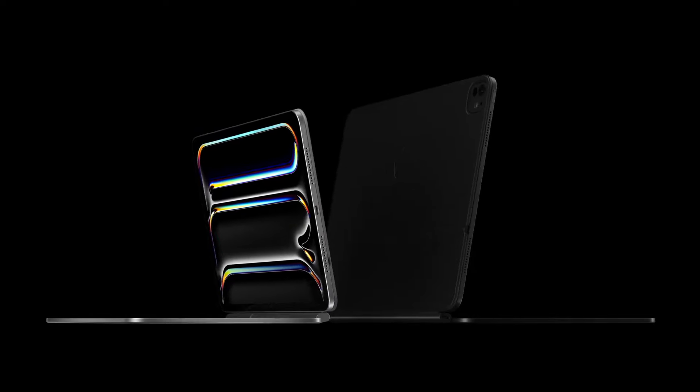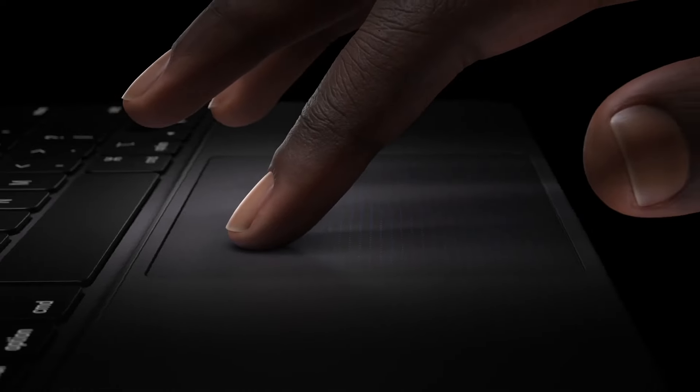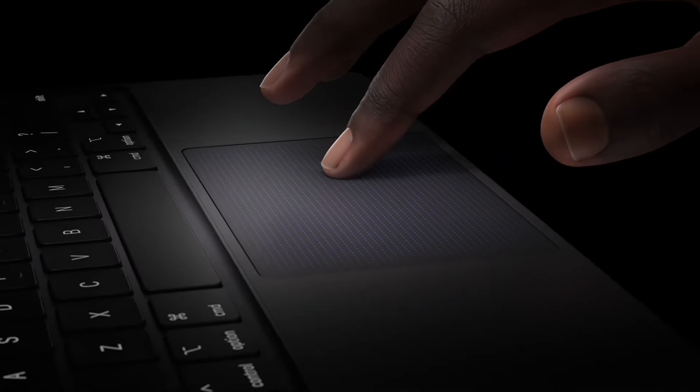With the release of the new iPad Pro models, we obviously got new accessories. It all started with Apple's own accessories — we had the new Magic Keyboard. I actually have it right here; this is the one for the 11-inch iPad Pro. I have to say I was really impressed by this design: the aluminum design, the glass trackpad, the key travel, the keyboard overall. A phenomenal accessory, a phenomenal case for the new iPad models.